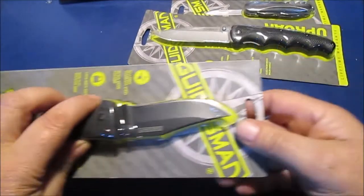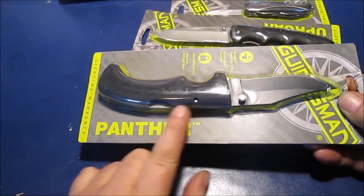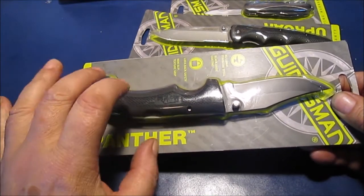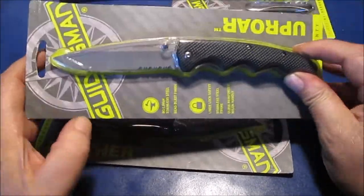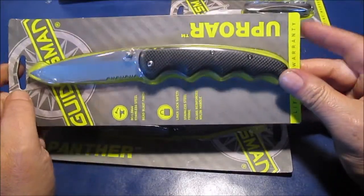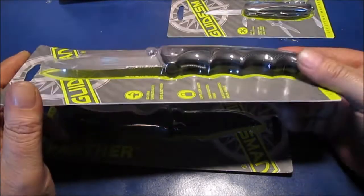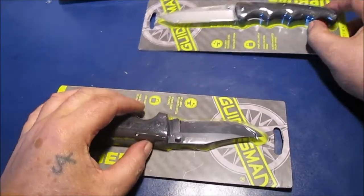I will mention, if I forget — this is all plastic. The only metal is this lock right here and the blade. This is all plastic. It's kind of crunchy, kind of rubbery feeling at the same time. This is that fiberglass-filled nylon, G10 copy, whatever. It's harder, but it does have a metal liner in it — liner lock. If you can kind of see it in there, I'll try to get a close-up.